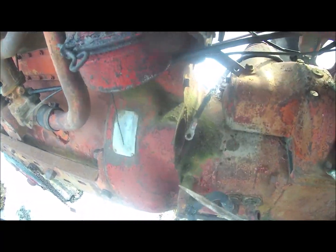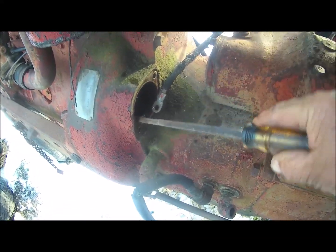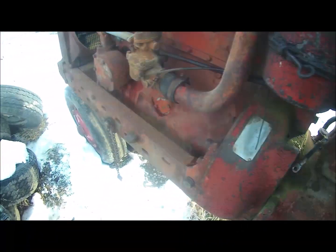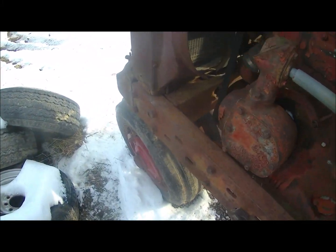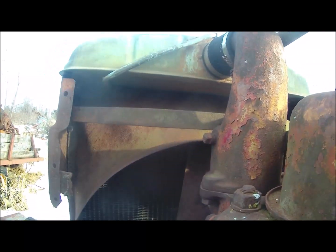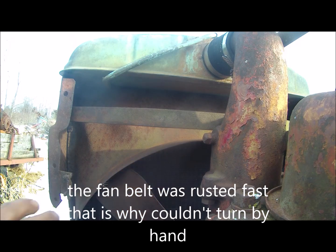I just ran it all the way around here with a screwdriver, prying on it like that. Must not be any valves stuck — or stuck closed. It might be stuck open. And it loosened up a little bit.